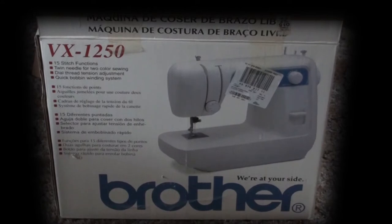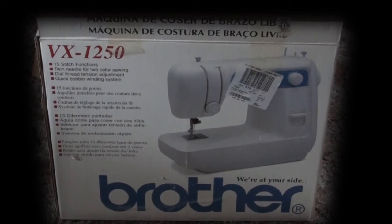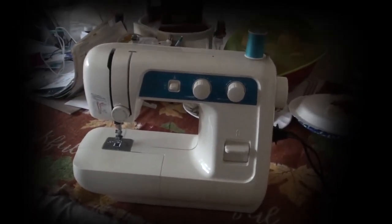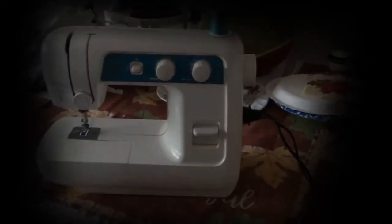To do the sewing, I'm going to use a Brother VX 1250 sewing machine. This machine is over 20 years old, but I don't do very much sewing, and when I need a sewing machine, this is there for me. I'm going to use this to fix the shower curtain. Here is the actual machine, and I'm going to use it to sew the curtain.